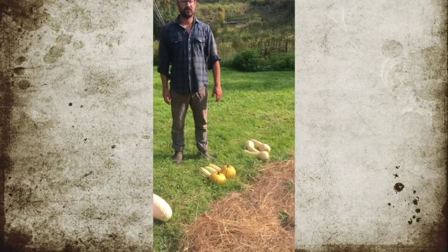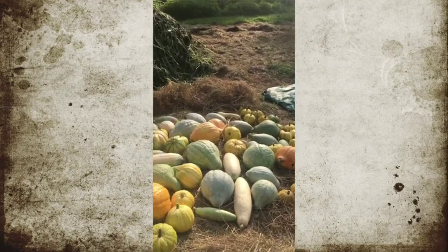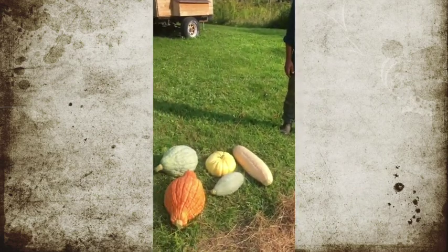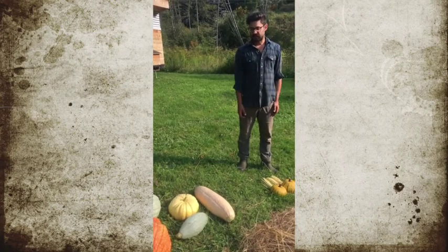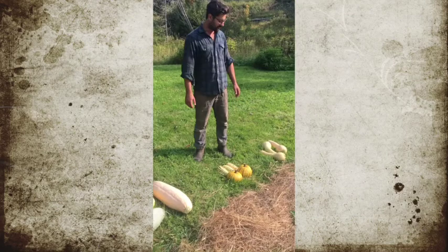This is almost all the harvest, minus a few that are inside the house and some that have already been sold. I pulled out some examples of the three species and we're going to talk about breeding today. I've been breeding squash for about six years and these are some of our results.